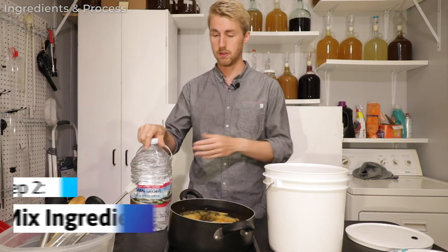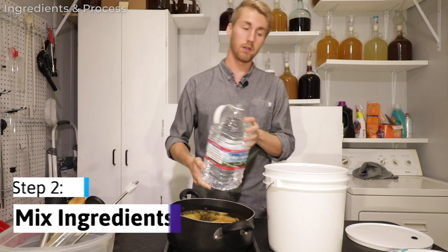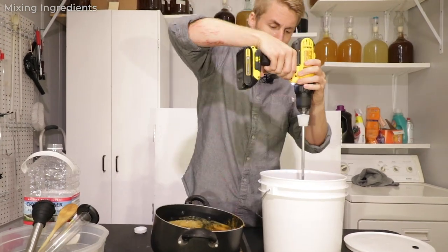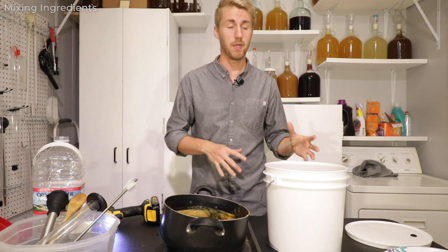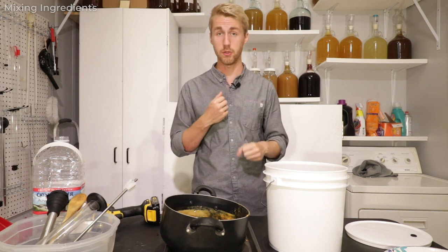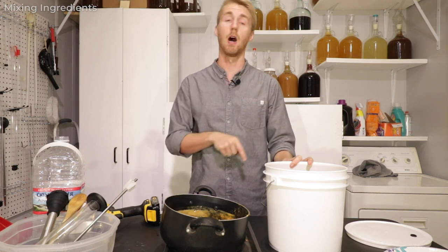We're now going to start mixing our ingredients for the primary fermentation. I've already sanitized everything with Star San. I'm gonna pour my one gallon of room-temp water in and then pour my honey in as well. Everything is mixed up — honey and water together is called must. Right now this must is about 130 to 140 degrees, way too hot to introduce our yeast, so I'm gonna wait until it gets down to about 80 degrees before I pitch them.